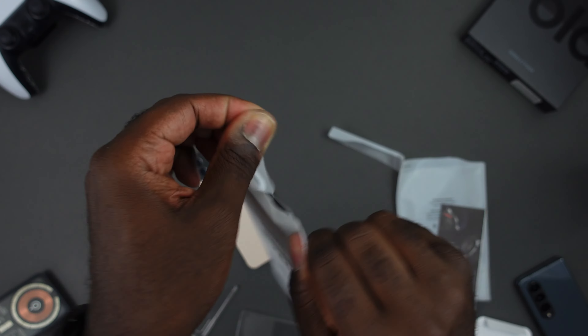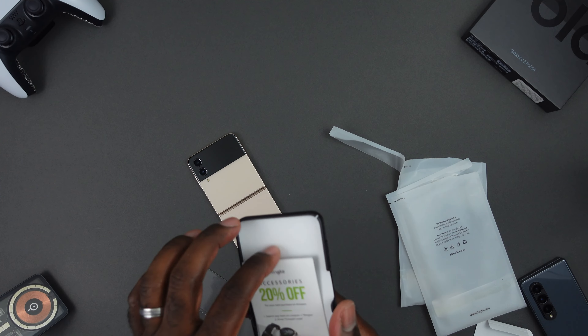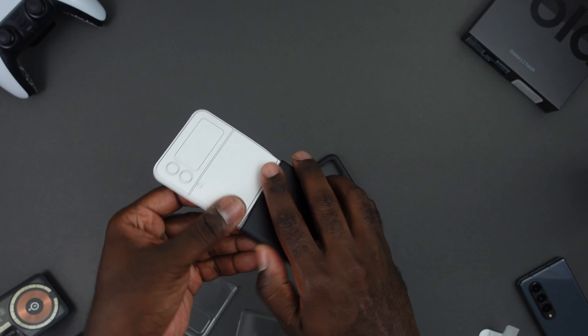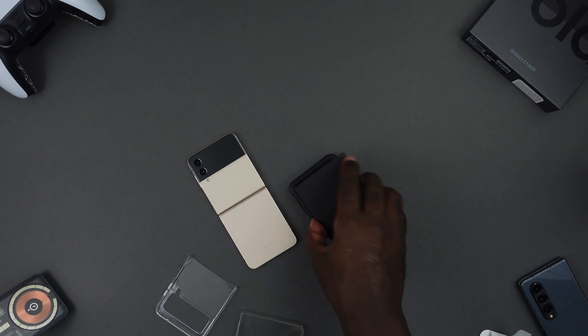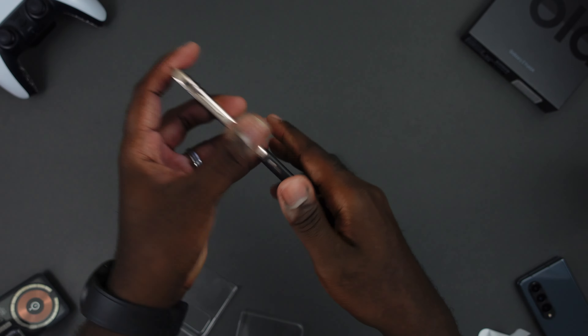Rip it open — and shoutout to Rinky for the eco-friendly packaging, they are a real one for that. Get this stuff out of the way. This is going to be a similar setup — a two-piece case.